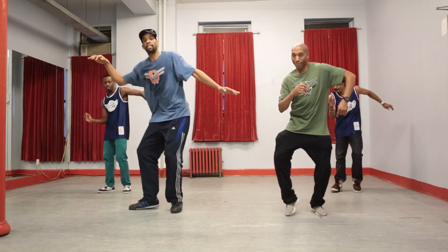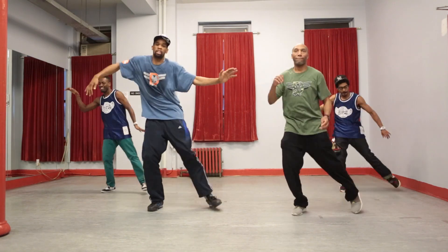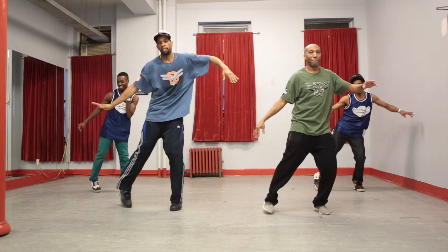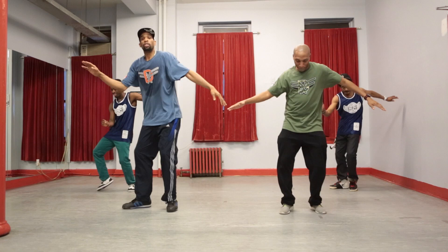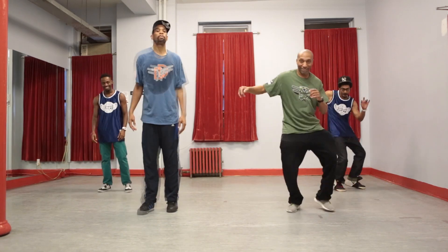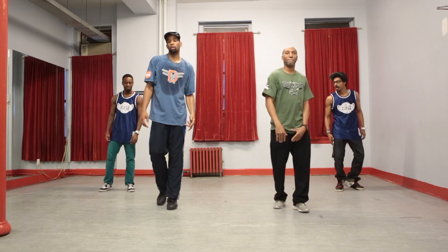And when this is done properly, you incorporate your arms, sometimes your shoulders. So this is the lotus. Now we're going to do the lotus to the music.